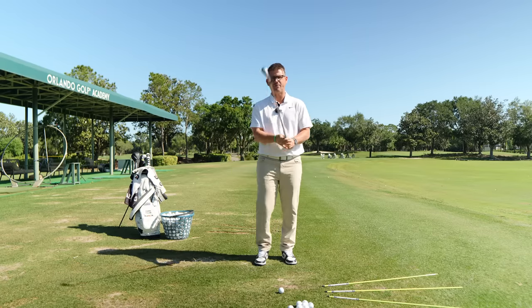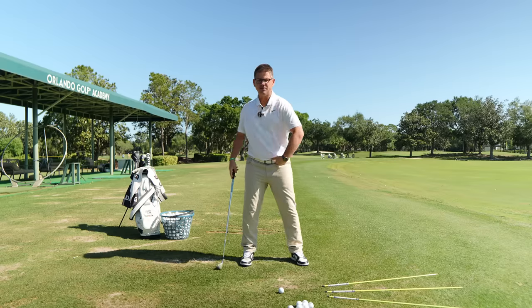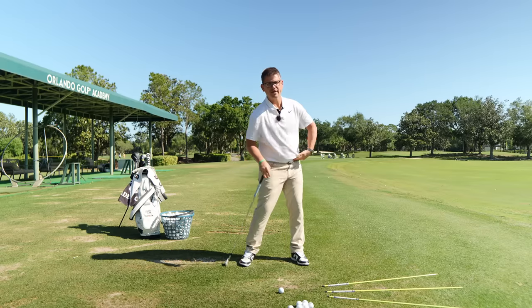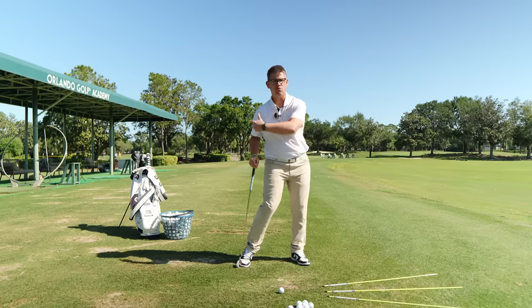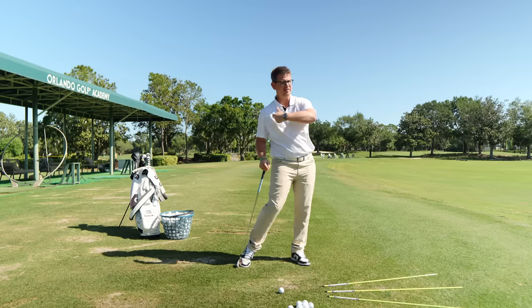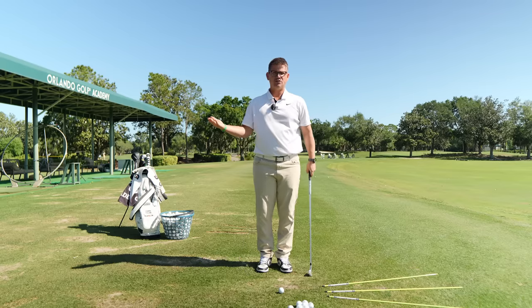A little analogy I like to use is about kinematic sequence: the hips go through a big, quick acceleration phase and then slow down. That's pulling the torso around, which pulls the lead arm in, then the body stalls, and the lead arm works independently. I want you to think about that as you embark on this journey.